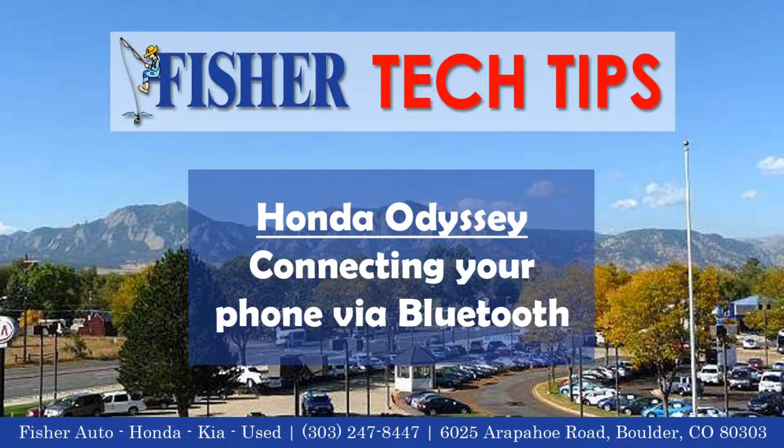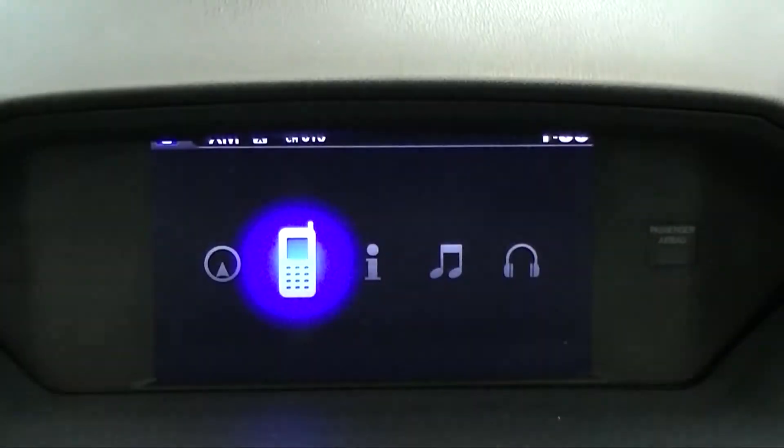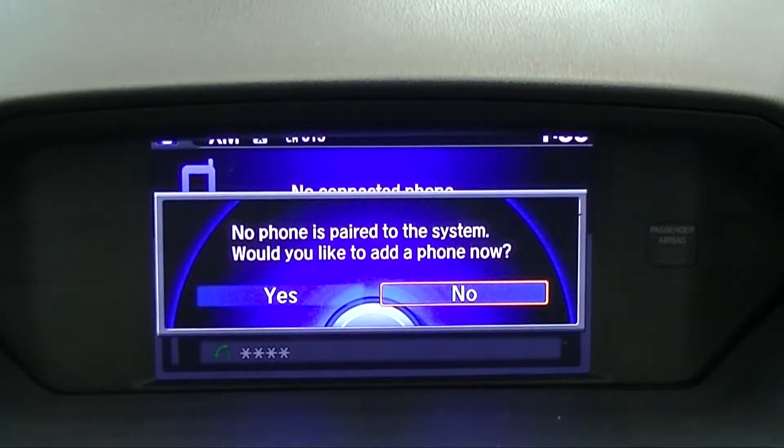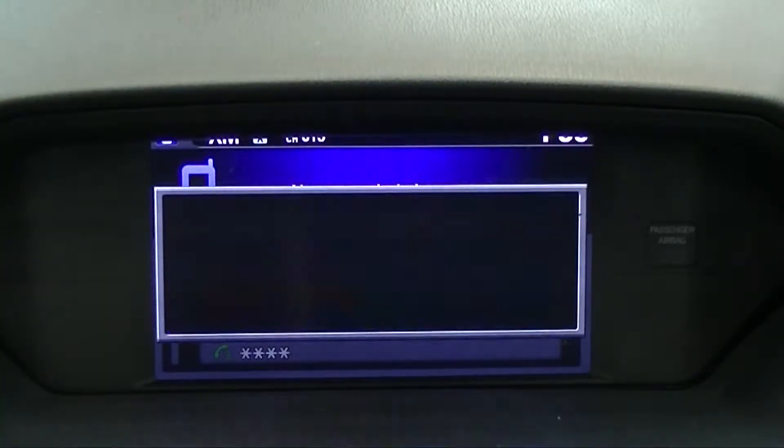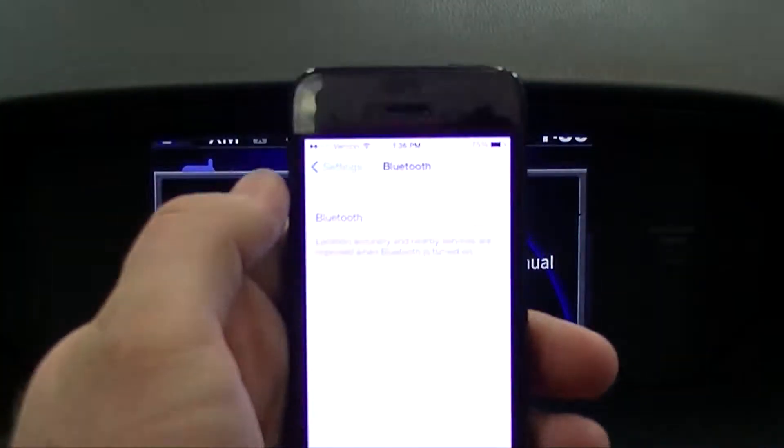To connect your phone via Bluetooth, first click the phone button. Scroll over to confirm you'd like to add a new phone. Make sure Bluetooth is enabled on your phone.